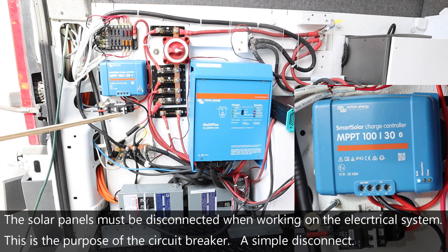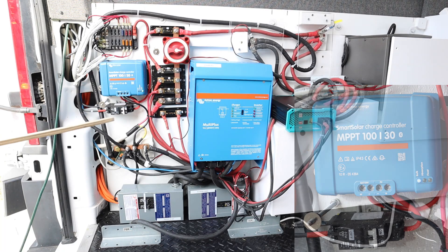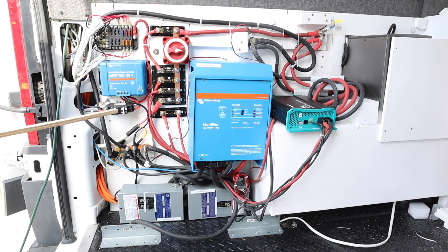This is the only circuit breaker in the entire van build. It connects to the two 10-gauge wires that go up to the solar panels. Up on the roof there are two 200-watt solar panels, so a total of 400 watts. Those two solar panels are connected in series to give us the highest voltage possible, and we allow the solar charge controller to convert that to the amperage we want. That has been the best approach instead of connecting them in parallel.